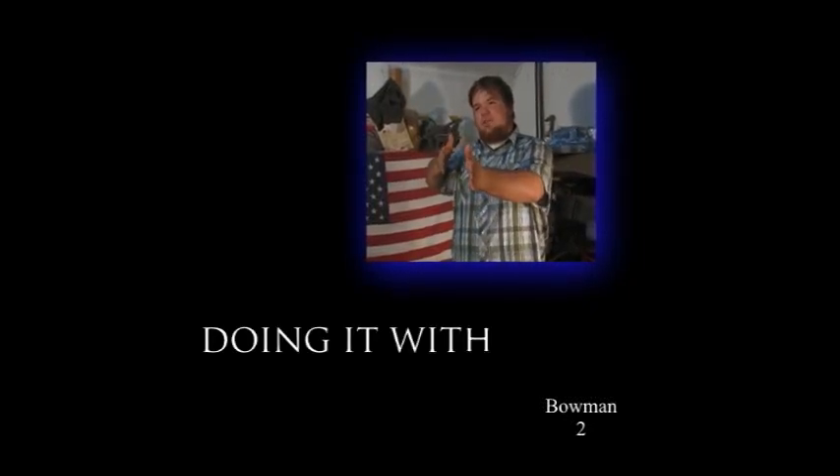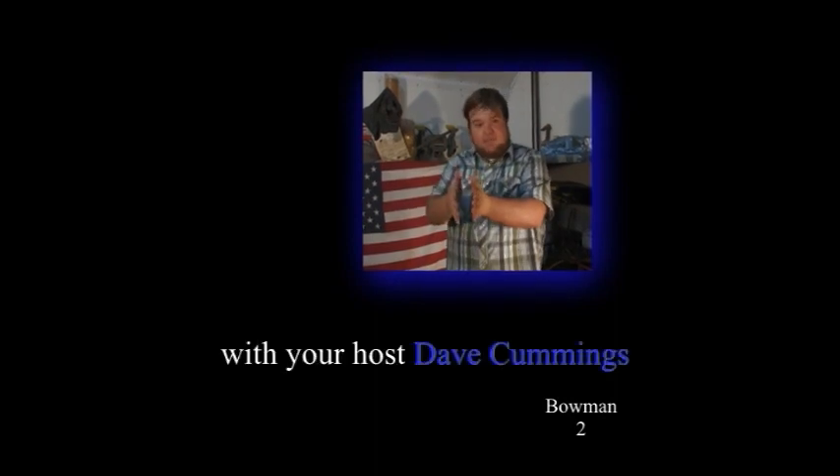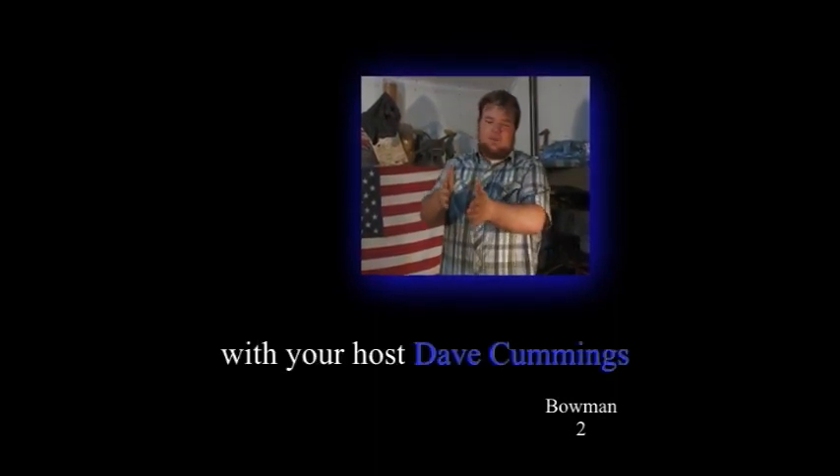Doin' It With Dave. You are so doin' it. Doin' It With Dave, he'll help you do it. You are gonna get all kinds of tips. And today on Doin' It With Dave, what we're gonna do is we're gonna make you a new toilet seat.